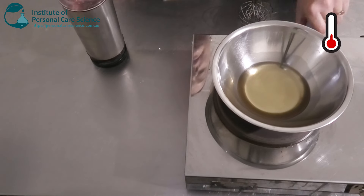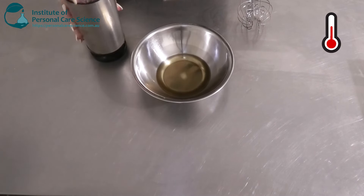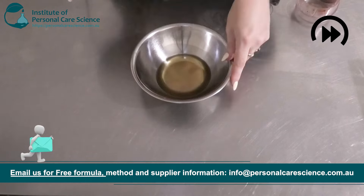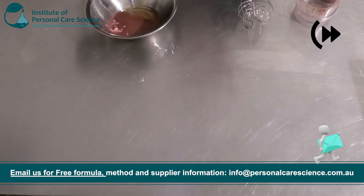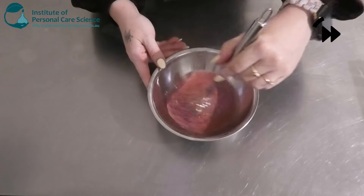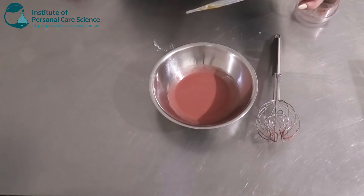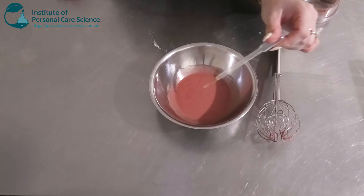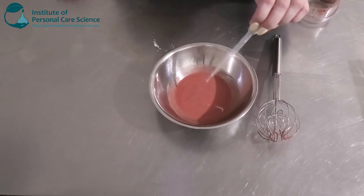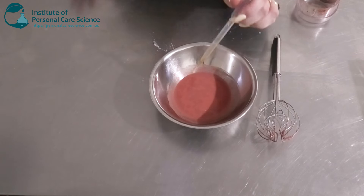Once your waxes are all melted, let's remove that from the heat. I'm going to add our colorant mix to this now. I'm also going to add in a lip-safe flavor — I think it's called vanilla cupcake. You want something that's going to be lip-safe if you do want to add a flavor or fragrance. And I'm going to add in a little bit of Tocopherol as well.